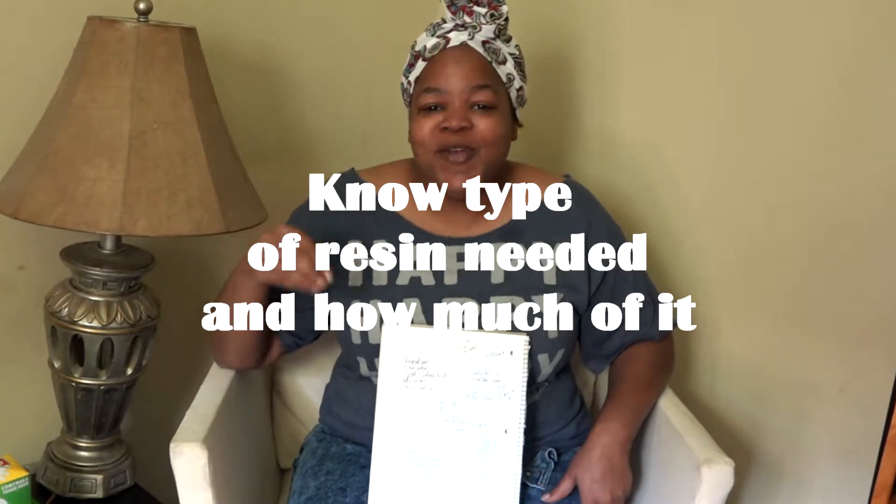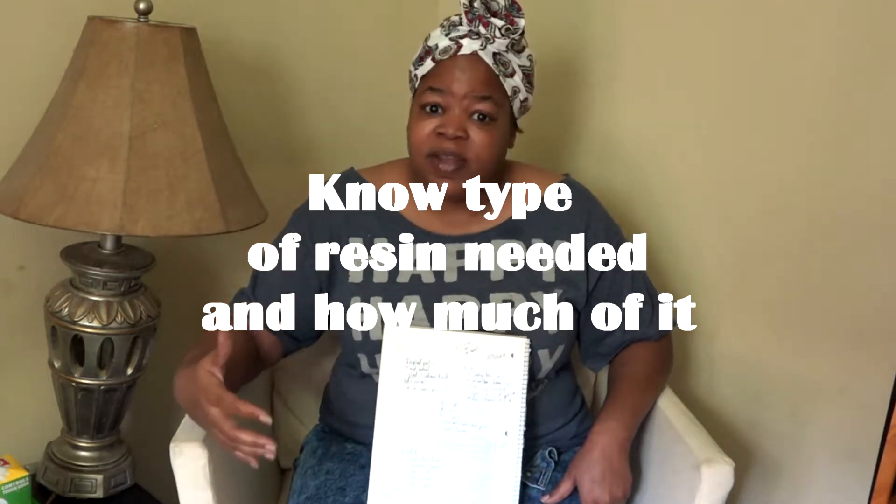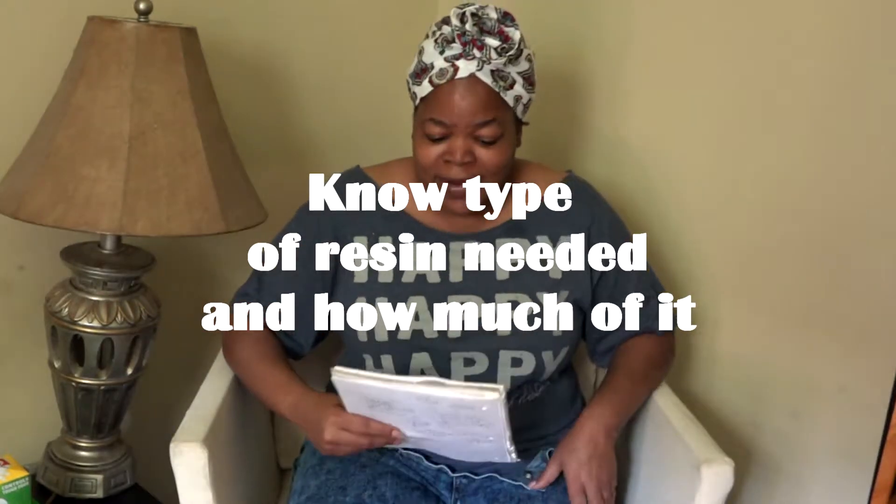So I suggest knowing what project you want to work on. Therefore you'll know one, what type of resin you're going to need, and two, how much resin you actually need to get. Tip number one: know what you want to make, and in that, know how much resin you're going to need.